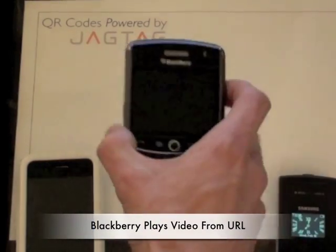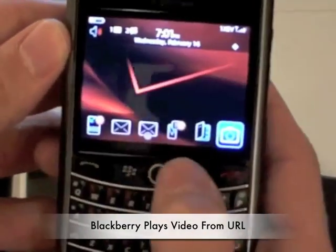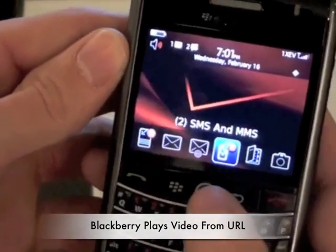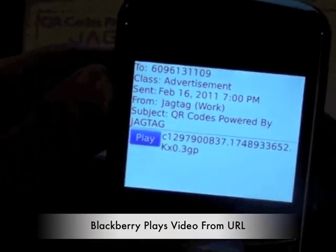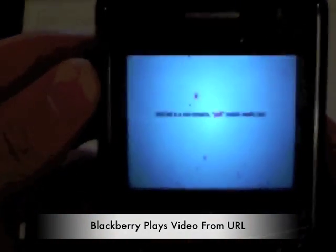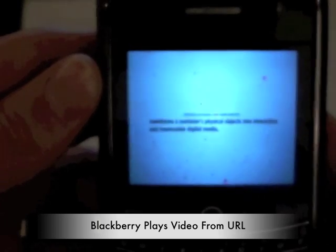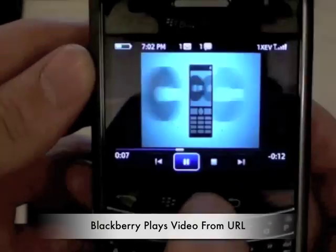And then finally, we've got the BlackBerry. Open that up. We can see that we've got a new text message here. We'll open that, go up, and play. JAGTAG is a non-invasive, full mobile media that transforms a marketer's physical objects into interactive, measurable... And there you have it.